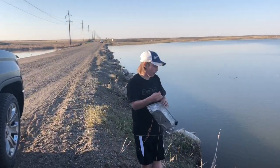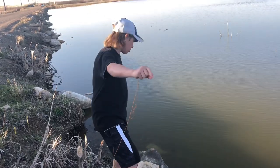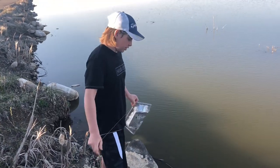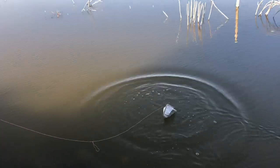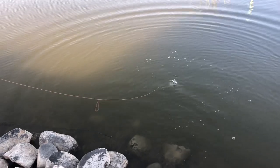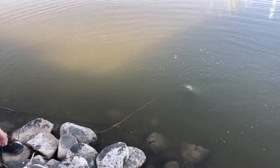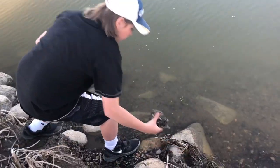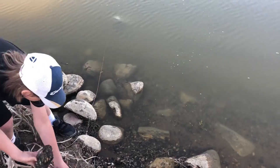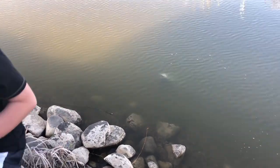We'll go to a pond now and throw the leech trap in the water. When you're trying to catch leeches, you usually want to go beside rocks or structure because leeches like to hide in rocks and stuff. So I'll cast it out here, let it sink. Then I put a rock on it so it doesn't float away. We'll come out early tomorrow morning to see if we catch anything.